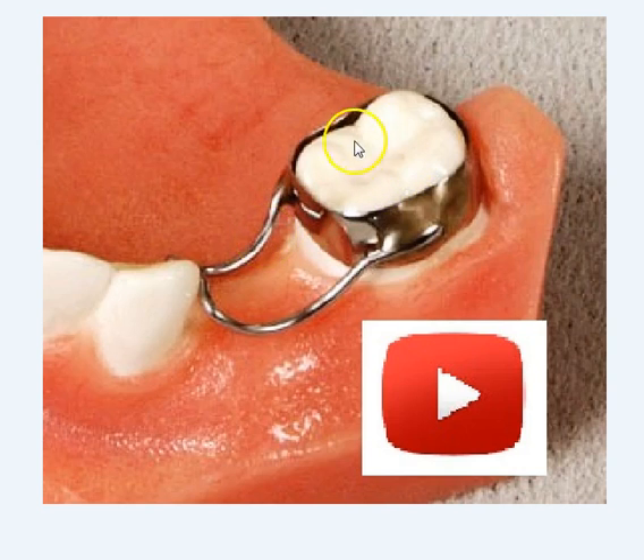If the molar has not fully erupted, and a second primary tooth is lost, the first primary tooth can be banded and looped to the mesial of the molar to prevent mesial drift and, in addition, allow it to continue to erupt.